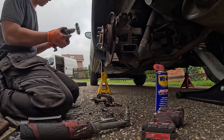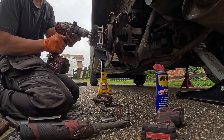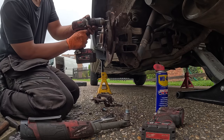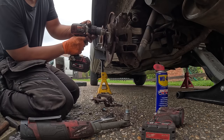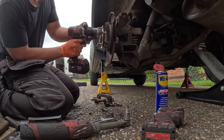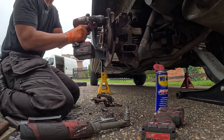Same story for the rear — you want to clean the hub and also the surface of the brake shoes. Don't grind it down too much, just freshen it up like so. There you go — now you've got fresh contact there.